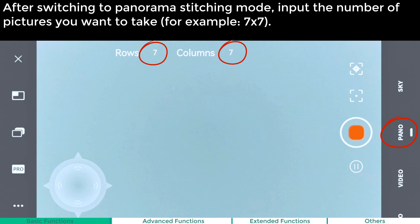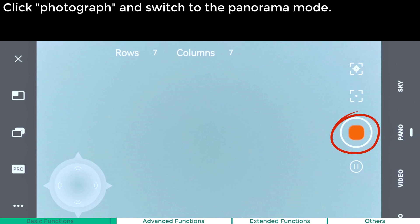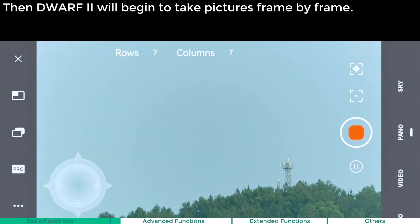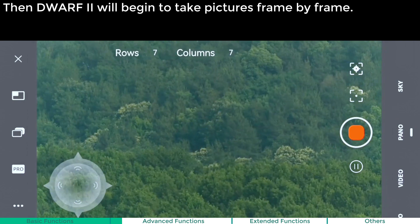Panoramic stitching. After switching to Panorama stitching mode, input the number of pictures you want to take. For example, 7x7. Click Photograph and switch to Panorama mode. Then Dwarf 2 will begin to take pictures frame by frame.